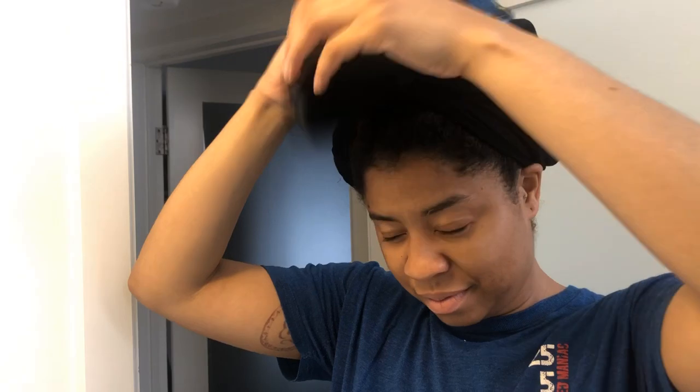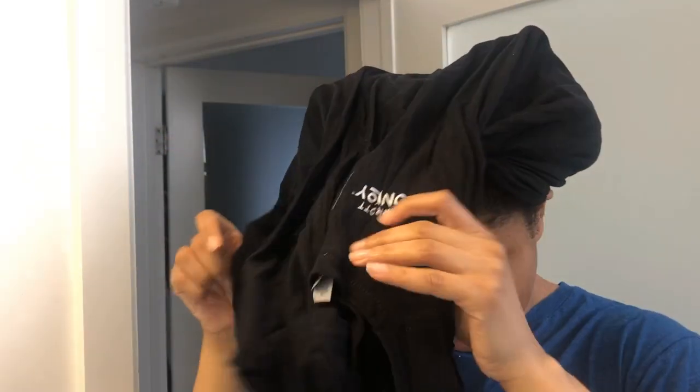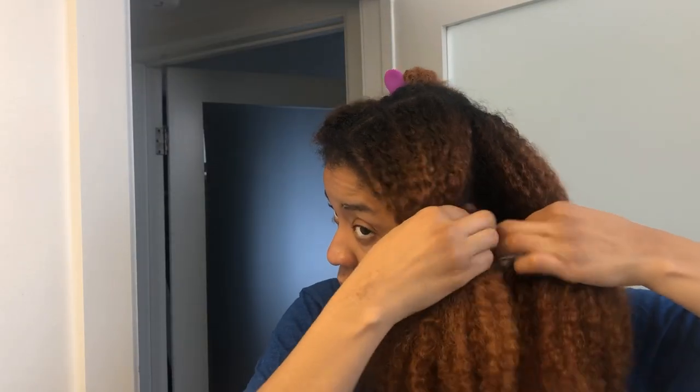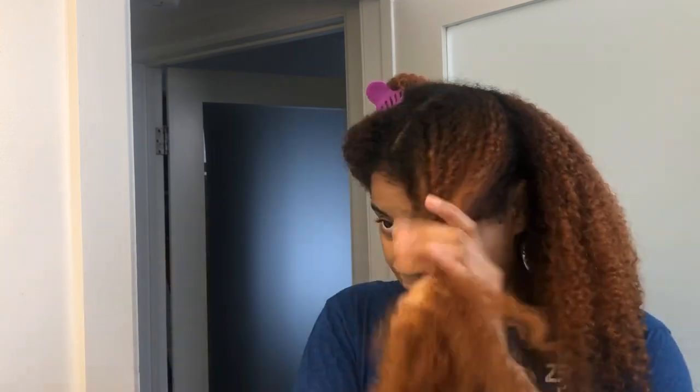Hey y'all, welcome back, and if you're new, welcome to my channel. I'm Nika Goshea, and today's video is all about refreshing this color, honey, because it is dull. So let's jump right in.